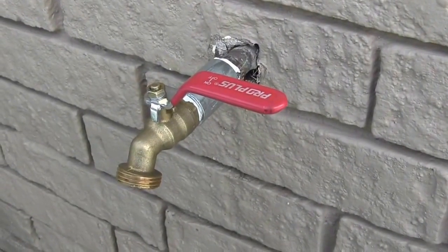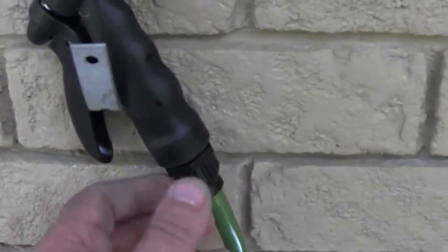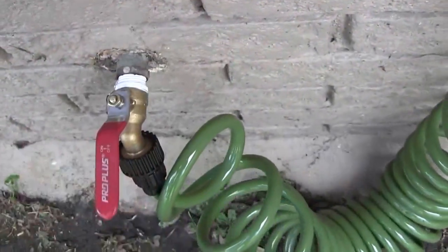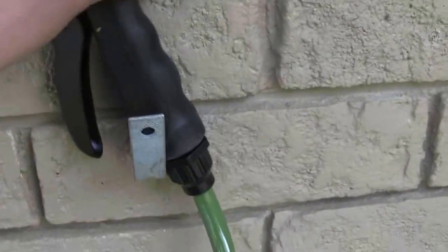Thank you for watching. I also made a nice little hanger for her on the wall so she doesn't have to bend over to pick her hose up. It's that easy. Alright, I'm done — this time I really mean it. See ya.